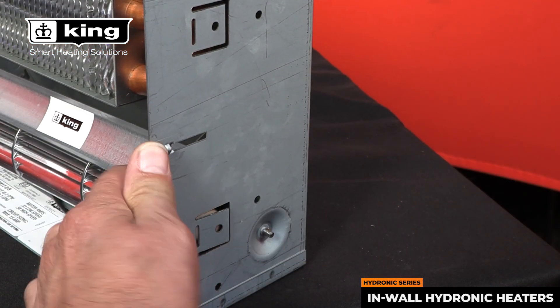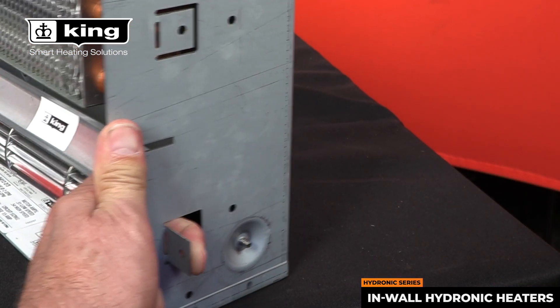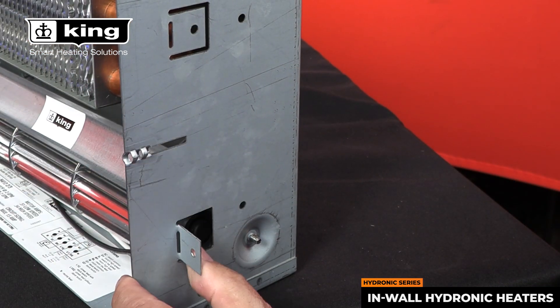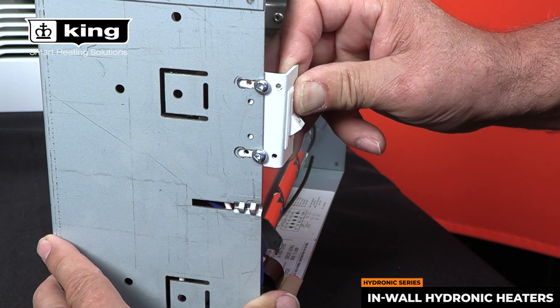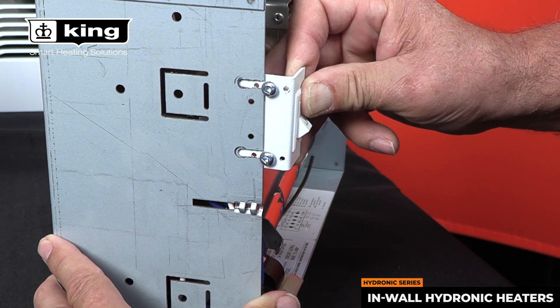For easy installation, we have tabs you just bend out to connect onto a 2x4 stud, and the fan switch is fully adjustable depending on the depth of your wall or your sheetrock.